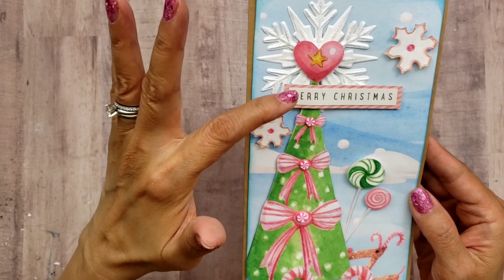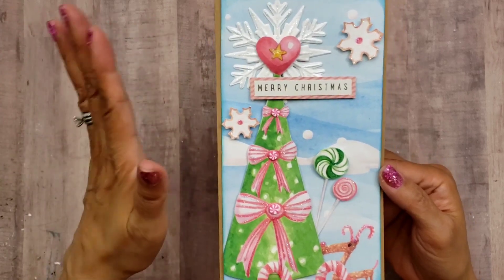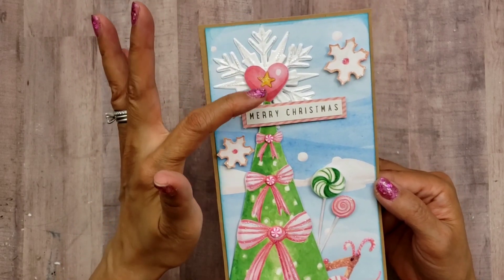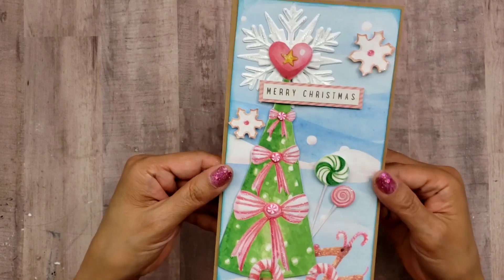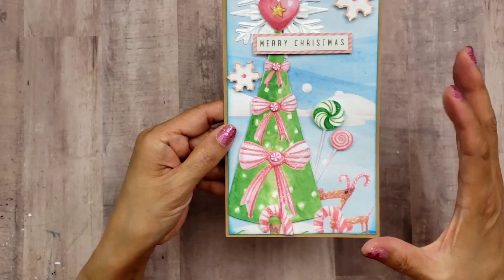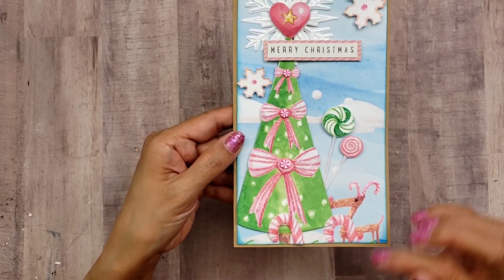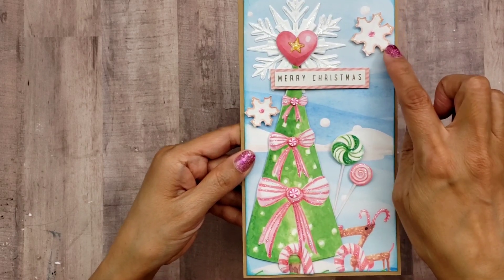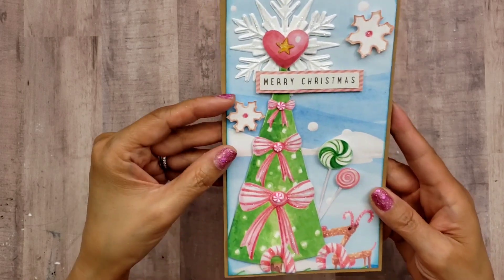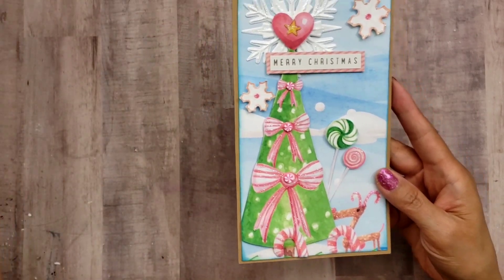It's from the 'One Sgnomey Christmas' paper. I wanted to put the snowflake right behind the top of that Christmas tree and it is popped up. I mostly used the paper and fussy cut a lot of the elements you see here, like the gingerbread cookies which are snowflake shaped — super cute.